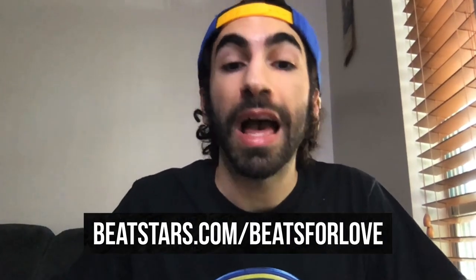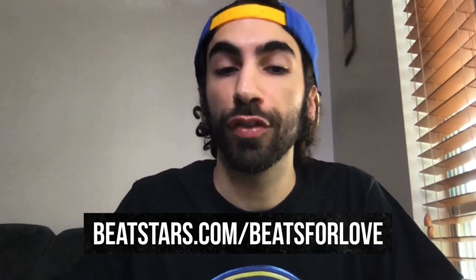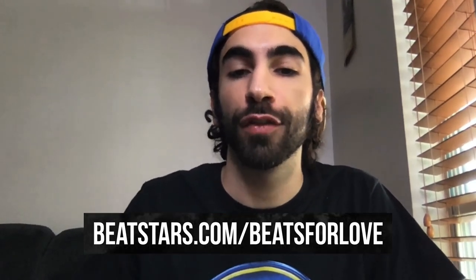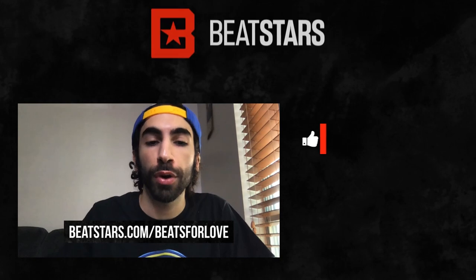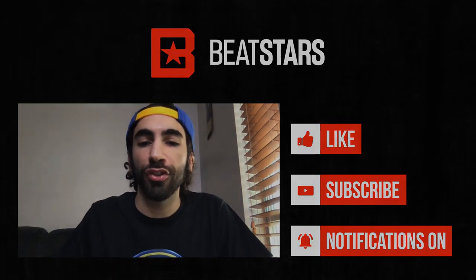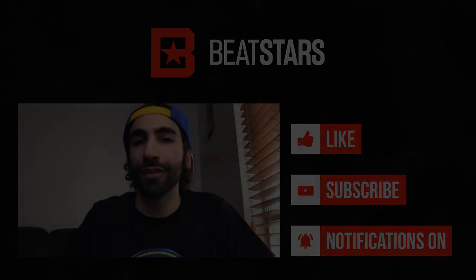We highly encourage everyone to sign up some of your beats with Beats for Love, and make sure you check out beatstars.com/beats-for-love to read more about the organizations we're contributing to. Thank you again for watching, and if you have any questions please check out help.beatstars.com.